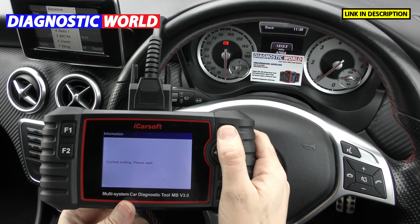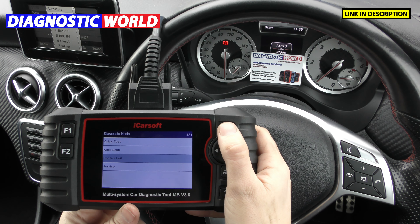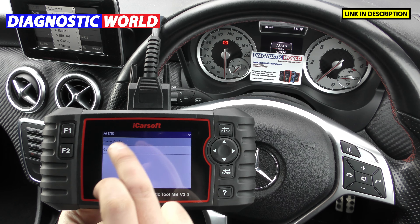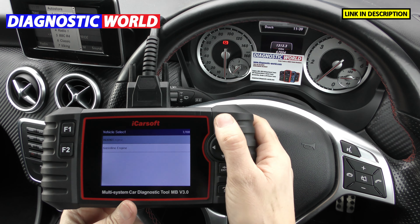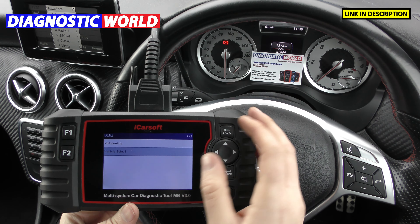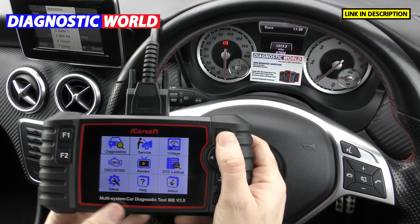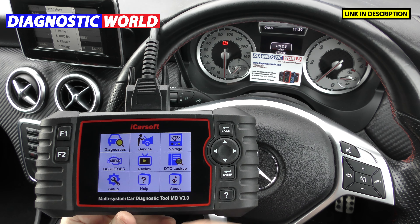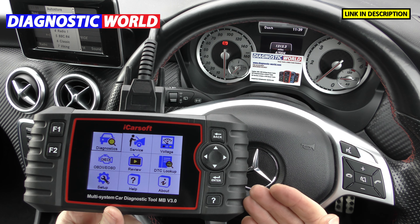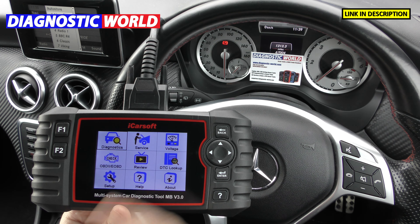It isn't a touch screen — you use the dome buttons on the side, which is actually quite good because with touch screen tools you're sometimes unsure if it's registered, but with the buttons you always hear the click. Updates for this tool are free for life, which is another great feature — some tool manufacturers charge per year. To update, you plug it into your laptop or PC, download some software, and the tool connects to the PC and uploads the update.